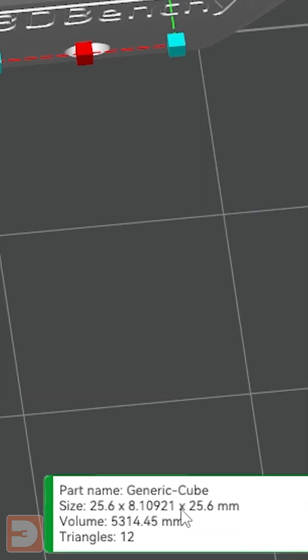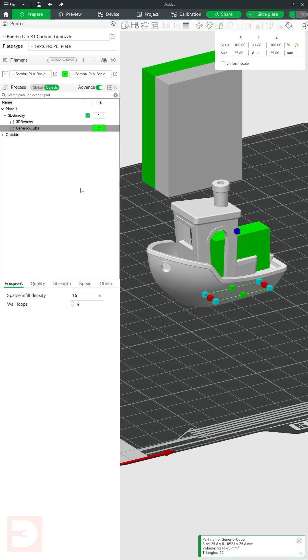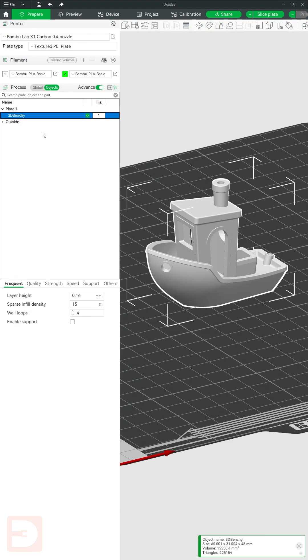Then, making sure you have your cube selected, look at the bottom and you'll see the length of the adjusted axis of your cube. Then you can just delete the cube and get on printing.